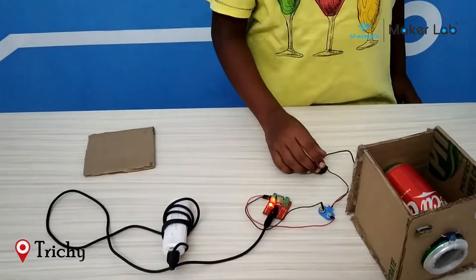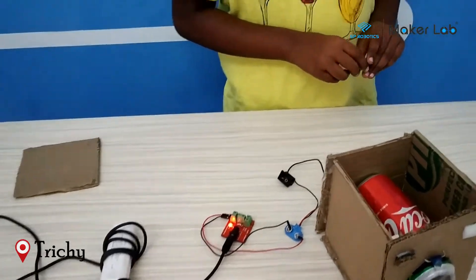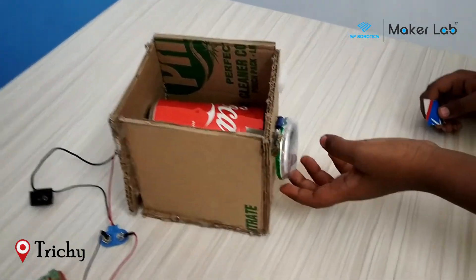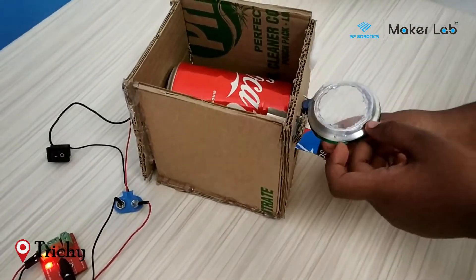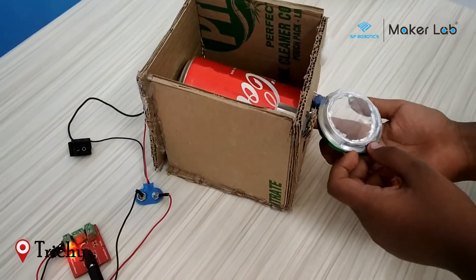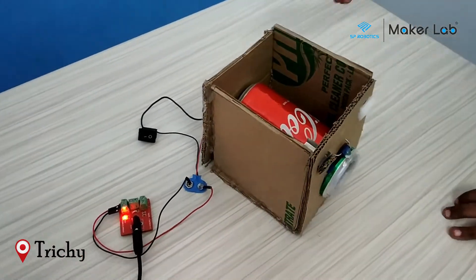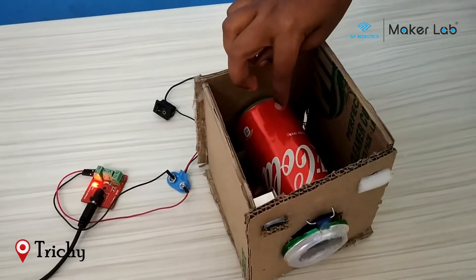Now I will show you how this washing machine works. First open the lid of the washing machine, put some clothes, then close the lid. The Coca-Cola tin acts as the drum.